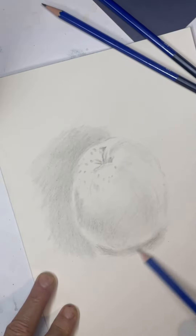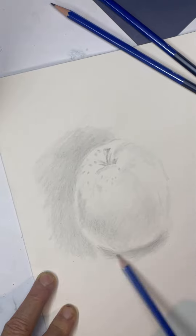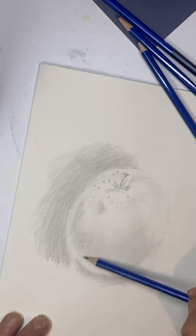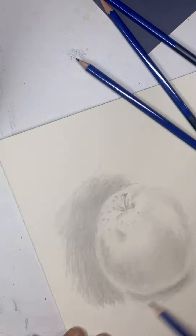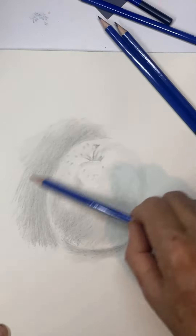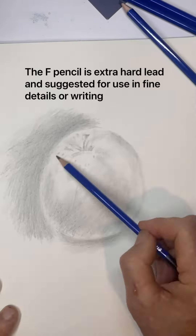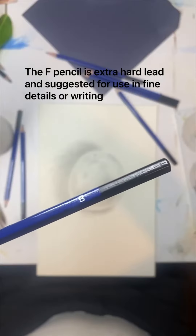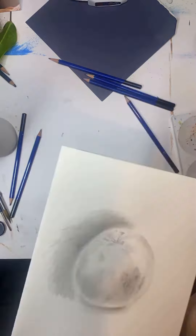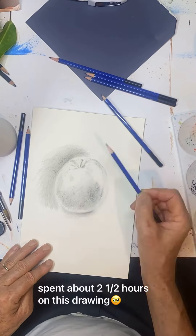Then we continually went with softer pencils — 4H, then 3H, and this is a 2H — trying to get the nuances of the apple. Then I found an F, and I skipped the F. Hit the B pencil, so getting a very soft lead now, or starting to.